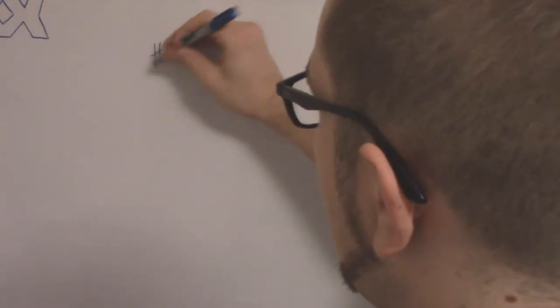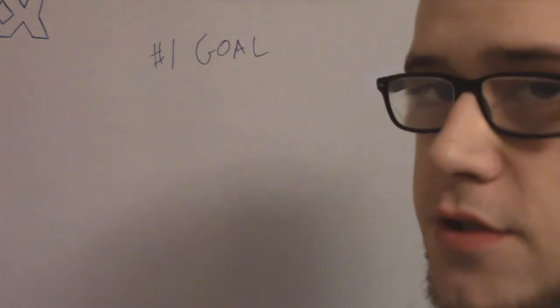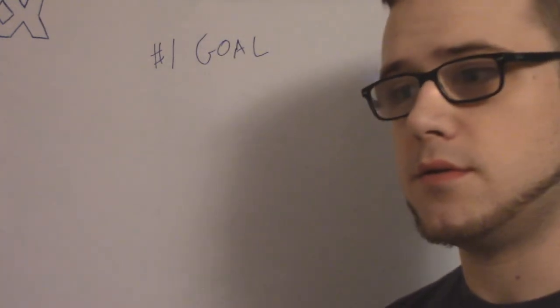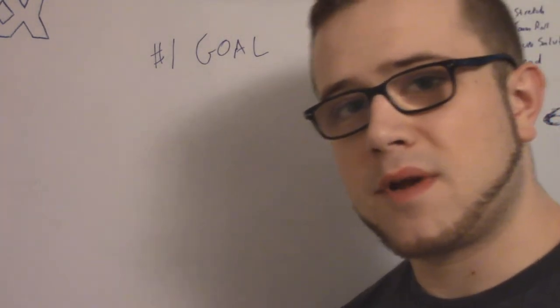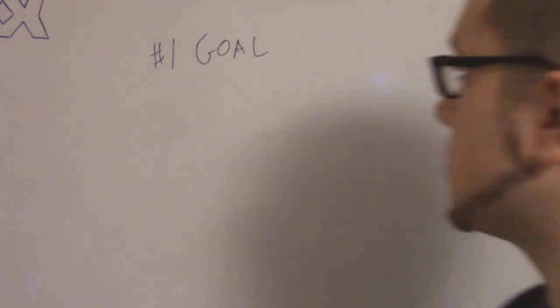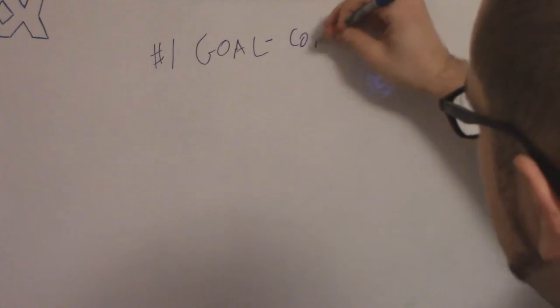My number one goal for the summer is to continue strength training. I always stop strength training in the summer — I kind of shift more to bodybuilding to try and lose some of the fat — but I really want to keep my strength gains going. So my number one goal is to continue strength training.